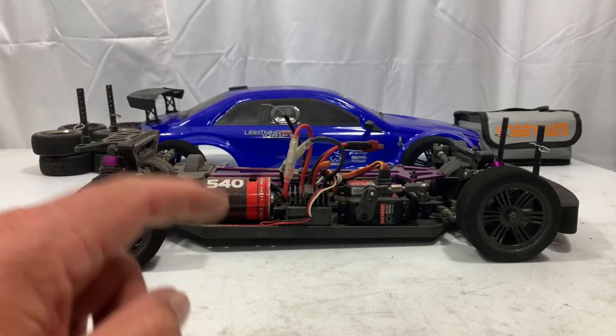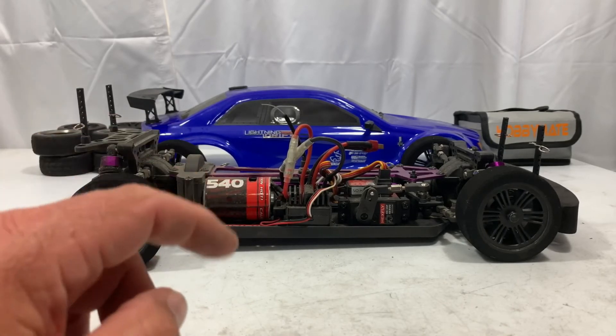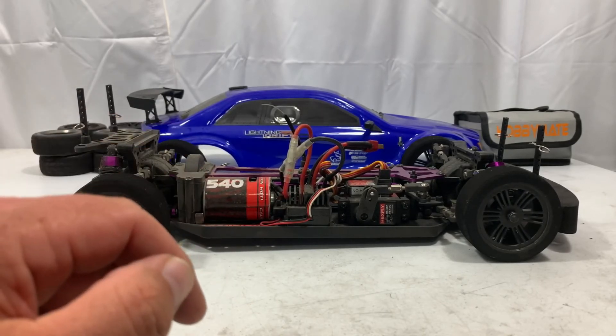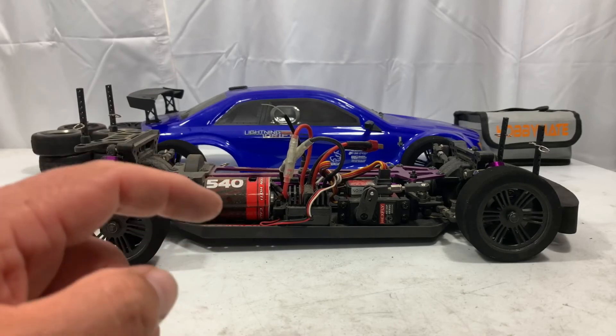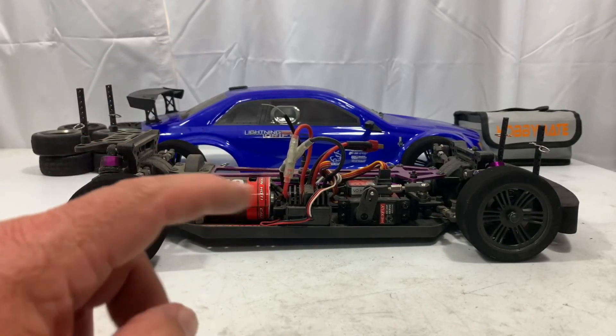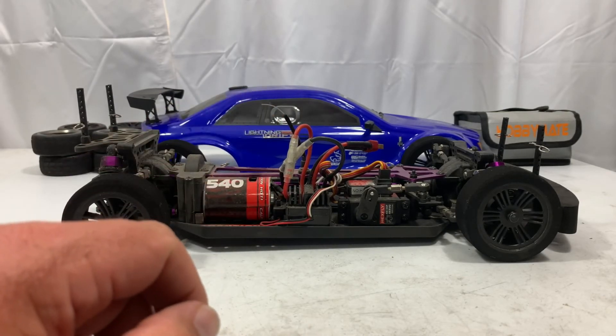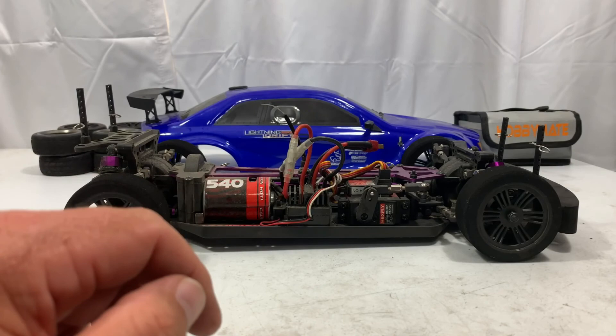Don't forget to follow us on Facebook, Instagram, and TikTok. On Facebook I've got an RC car group called RC Car Life — go ahead and join us over there. I also have a page, Jesse B Motors, where I'm going to start posting deals on stuff I use. When I come across a deal, I'll leave a post there for you guys to check out. Don't forget to like, share, and subscribe, and we'll see you all on the next one.